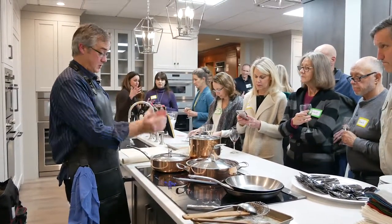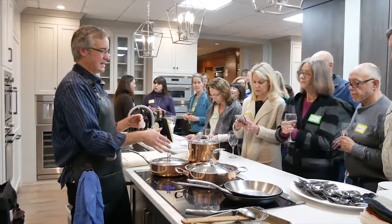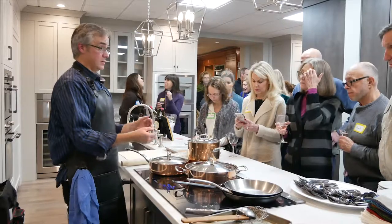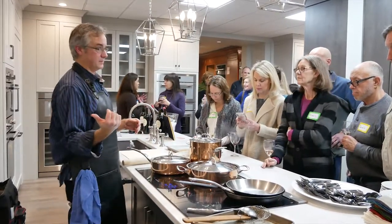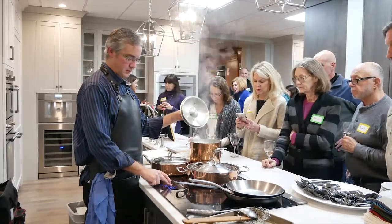With radiant, you're heating the glass and have heat coming around the pan. Induction runs over 90% — about 93% efficient — because the pan is your heat source. So it's going to be faster, easier to clean, and the big thing is the control.